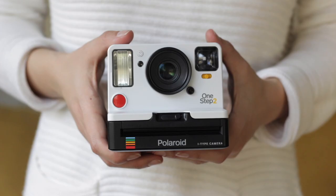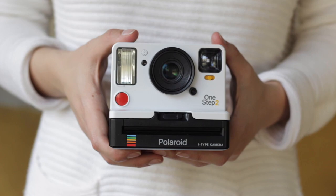My name is Sabrina Ruggio and today I'm teaching you how to clean your One Step 2 Polaroid original camera.